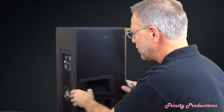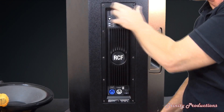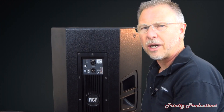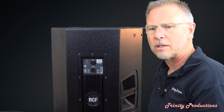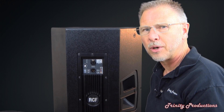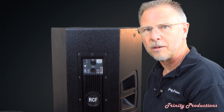One notable thing on the amplifier as I was putting it back in: there is a rubber gasket all the way around. As this amplifier goes back on the box, it completely seals up, providing a pretty much airtight seal around the back of the amplifier for the speaker.